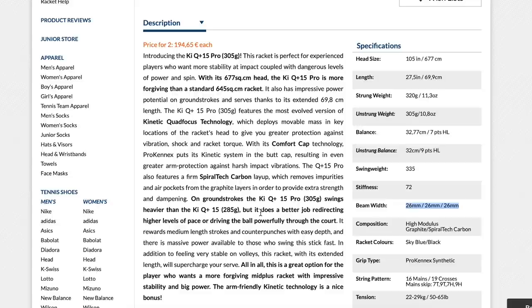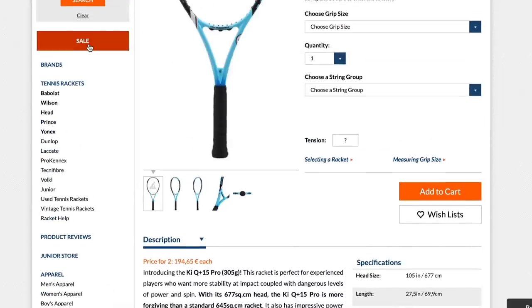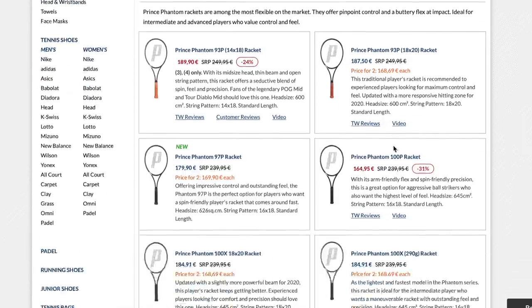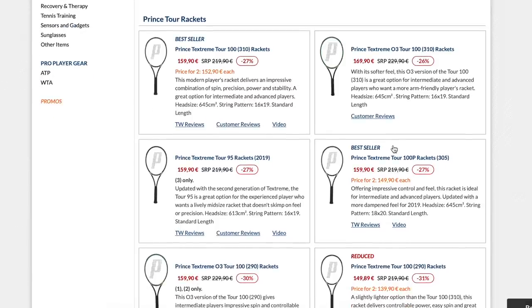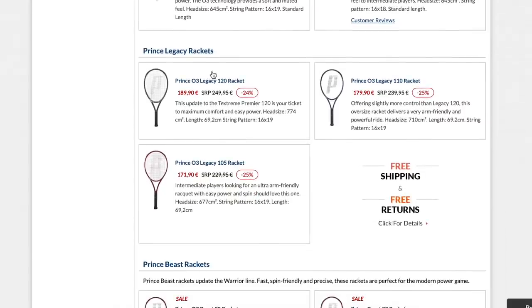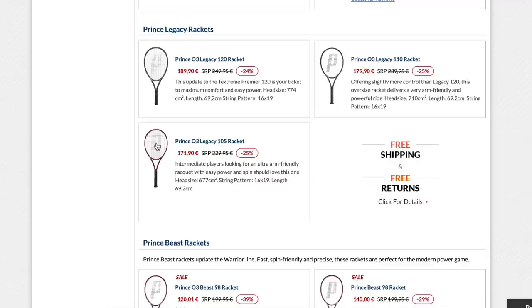The new Pro Kennex frames are very timely for me considering I suffer from a really stiff forearm — not a full-blown tennis elbow, but it bothers me especially on the serve. They have the KI Q Plus 5 at 300 grams with a medium-high stiffness — not all the way to the 69-70 range of a standard power frame — and a pretty beefy swing weight with a thinner beam. Very intriguing to me. They use Kinetic Quad Focus technology with movable mass in key locations, which makes the racket rattle a bit when you hit, but it really works as arm protection. If you have any arm issues, the Pro Kennex lineup is definitely worth checking out.